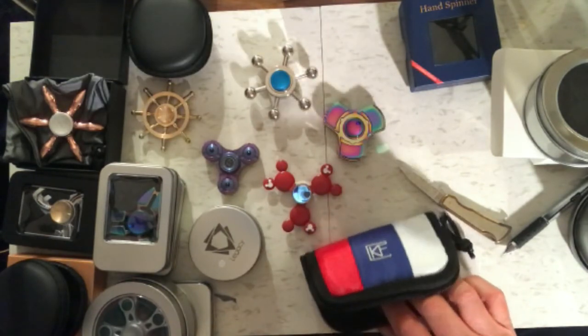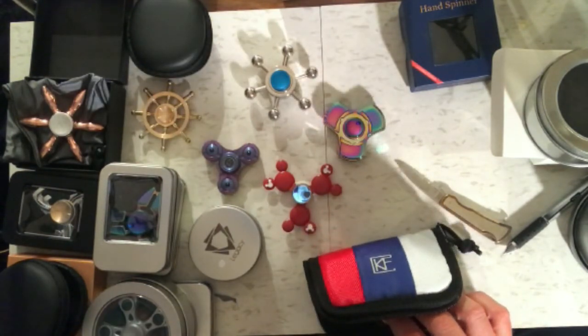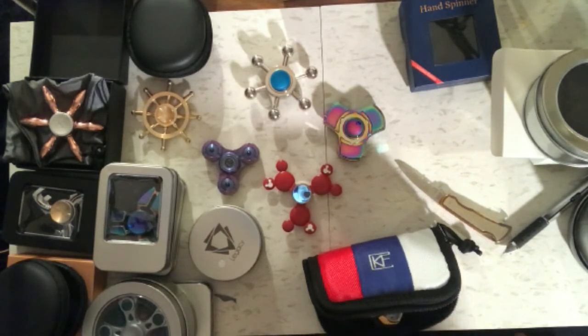So we have a lot of stuff to test here. I'm going to test all these out and see which ones are worth full testing. Okay, that's the end of the unpackaging video.